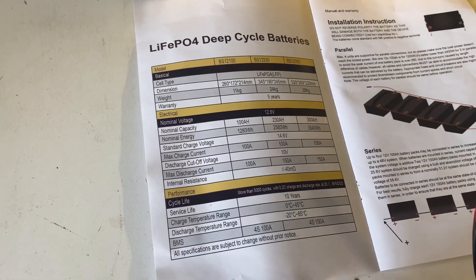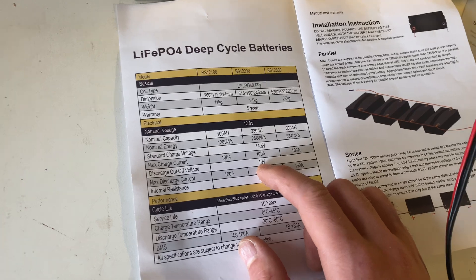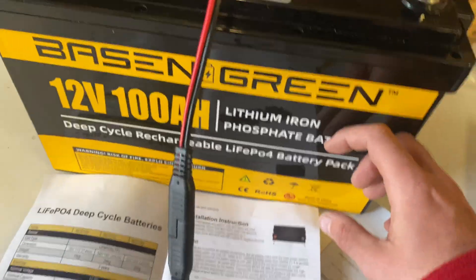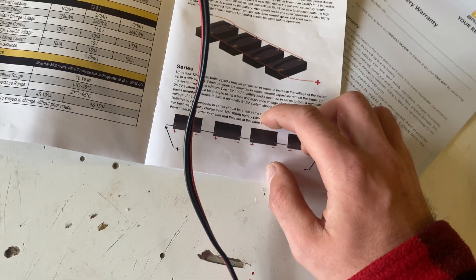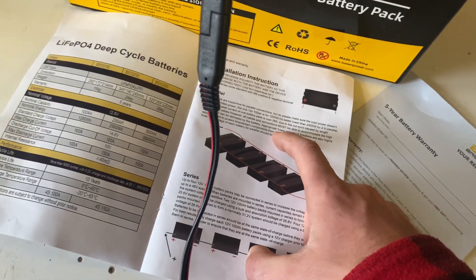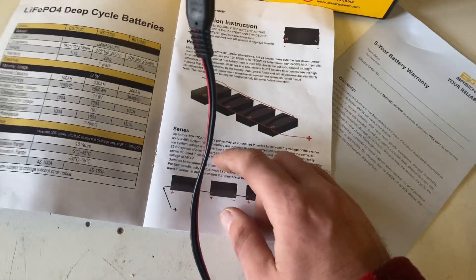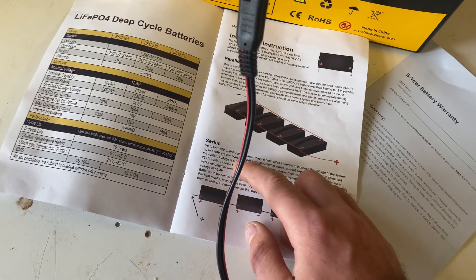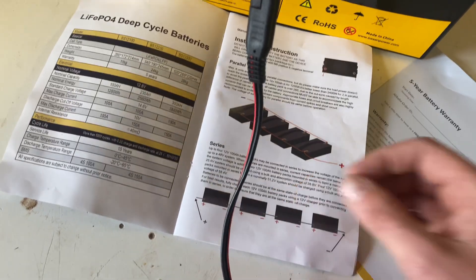The battery has a max charge current of 100 amps and a discharge current of 100 amps. The cutoff voltage is set to 10 volts. You can do four of these in parallel for a 12 volt system, series them up to a 48 volt system, or use two of them for a 24 volt system.